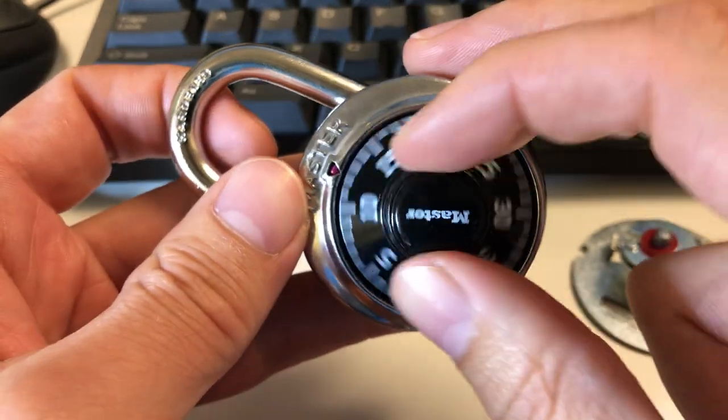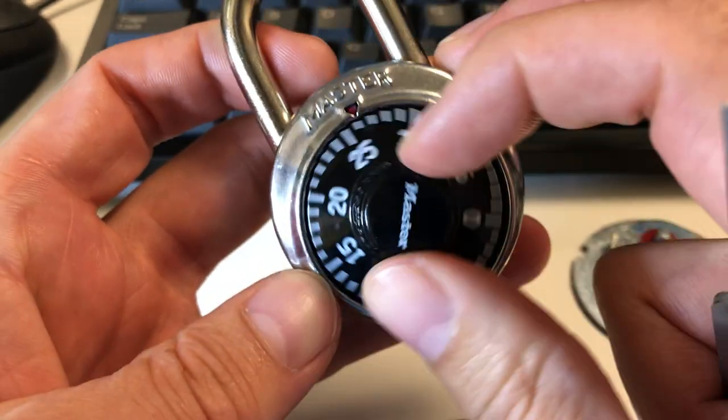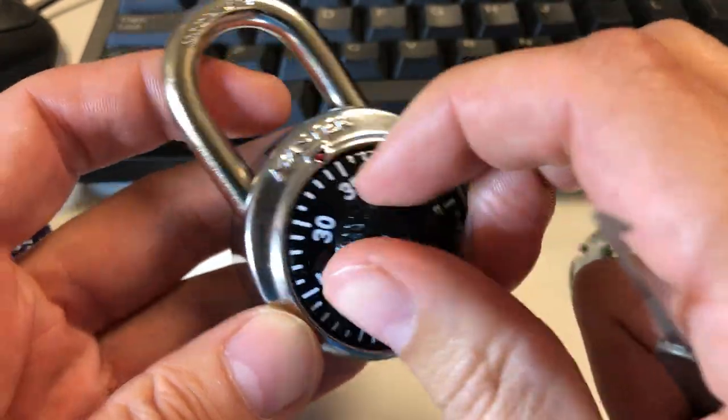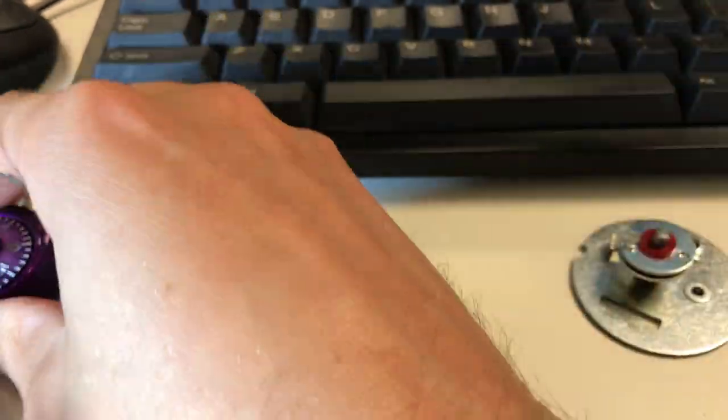Hello, my name is Brandon Enright, and today I would like to show how to decode the combination on a master dial combination lock.